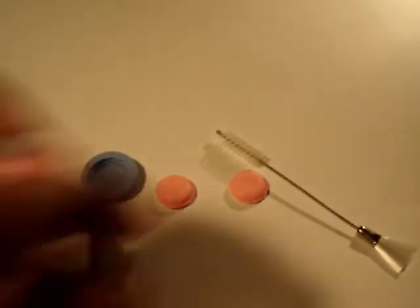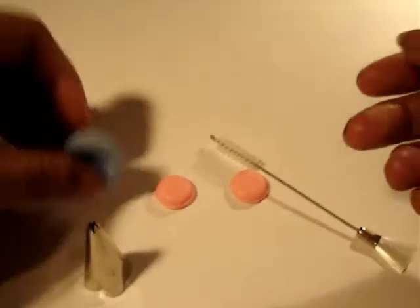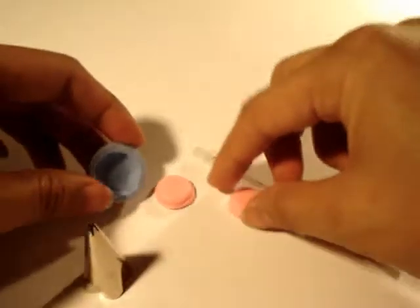This is a short tutorial on how to make a macaroon. I make them with these flexible molds. Make two of those.